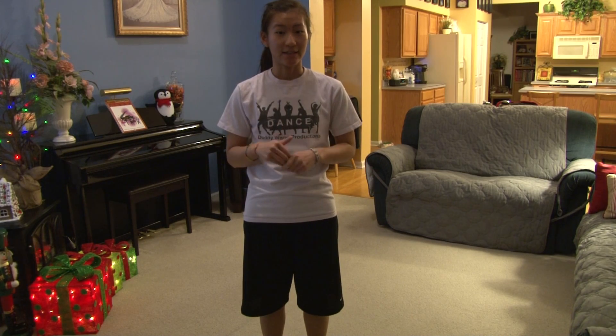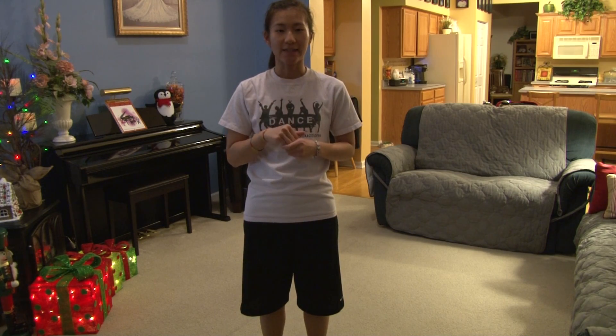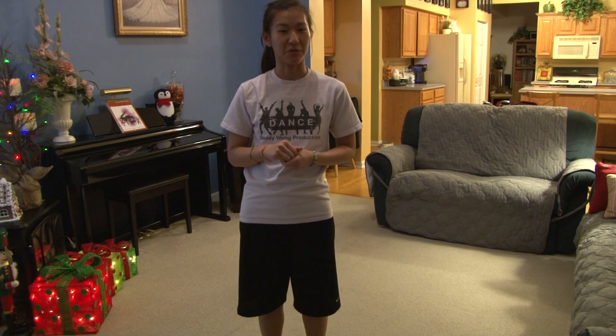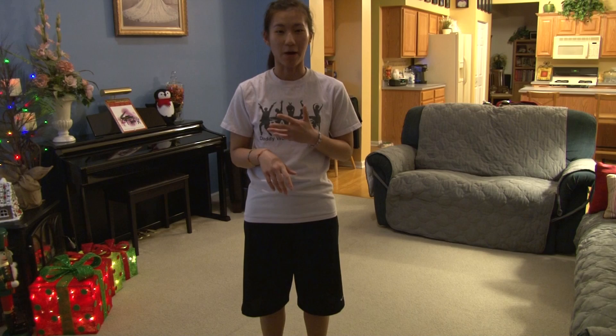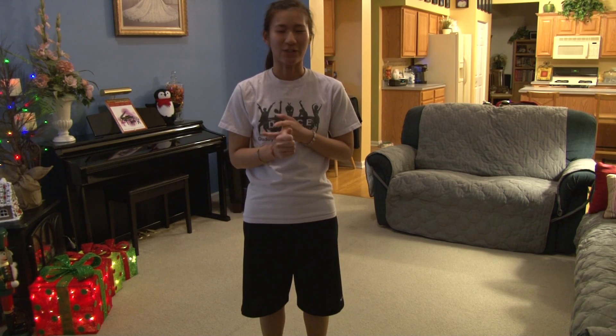If you would like to see this dance with music, you can go to my other YouTube channel, Daddy One Productions, and click on the blue box at the bottom of your screen and it will take you right there. If you would like to stay up to date with all of the latest news and videos, please like our Facebook pages, Easy To Dance and Daddy One Productions. Please leave a comment below of a song suggestion that you would like to see a dance to.